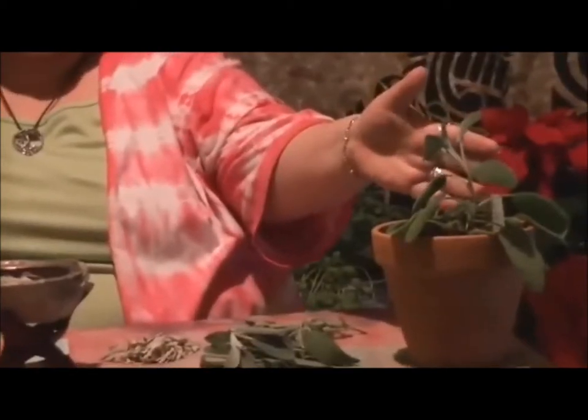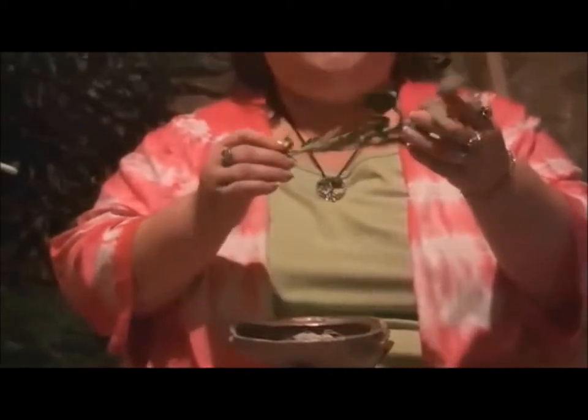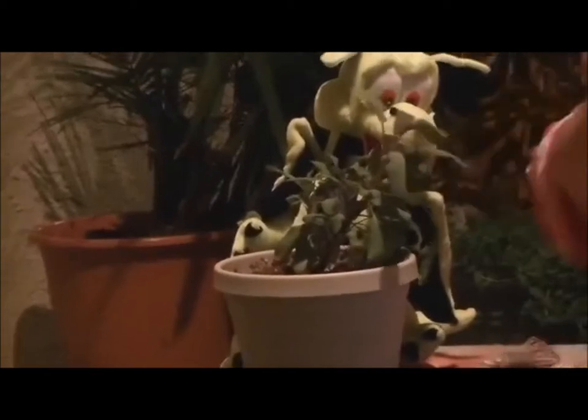There's Common Sage, which you see right over here, and I have some cut. Common Sage is wonderful when you're making a sausage or if you're cooking a turkey — smells delicious. There's also Tricolored Sage. I don't know if you can see the beautiful little bits of purple in it. It has that same wonderful aroma, but a little more spice to it than our Common Sage. Again, these are more for cooking, but we're here to talk about magic.